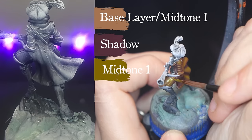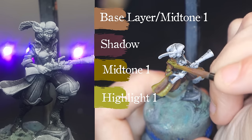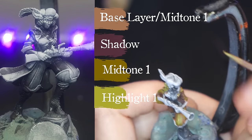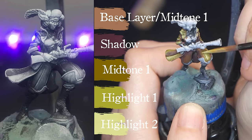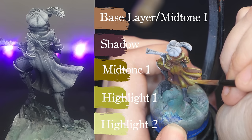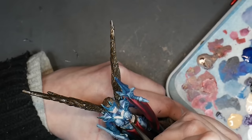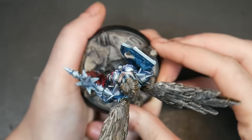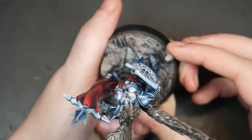To place your highlights and shadows, reference your zenithal highlight photos. Areas of pure black will be in shadow, areas of grey will be a midtone, and areas of white will be your highlight. When asking how much to push the contrast, remember your zenithal is done with pure black and pure white, so you'll want to push the contrast quite a bit — though pushing contrast is a more advanced technique and not something you need to worry about right away. Another way to judge highlights and shadows is by holding your model up to your eye as if your eye is the light source. Anything you can see is a highlight, areas perpendicular to your eyes will be a midtone, and areas you can't see will be in shadow.